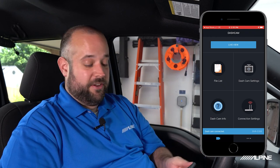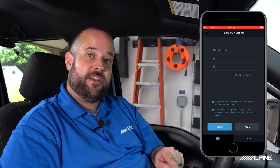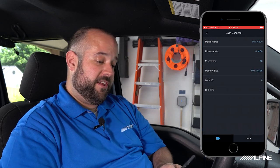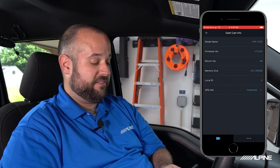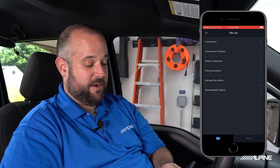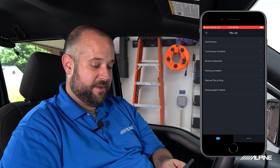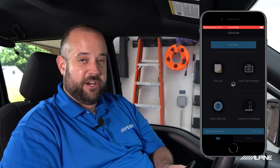Now we're connected. In the app we can see several things. First, in the bottom right are connection settings where we can change the name of the camera on the Wi-Fi network as well as your password to make it more secure. Dash Cam Info shows our model number, firmware version, and status of GPS and SD card formatting. If there's a firmware update, this is where you can check for the newest version. Under File List, you can view your saved recordings from the camera, broken down by categories — continuous recording, motion recording, manual recording — everything is stored there. Dash cam settings we'll go through now.